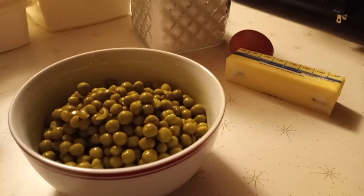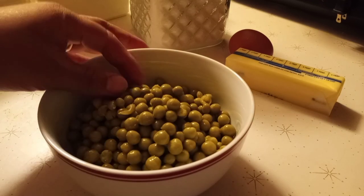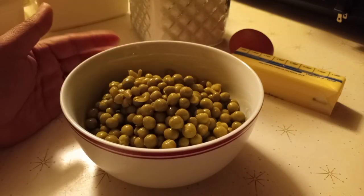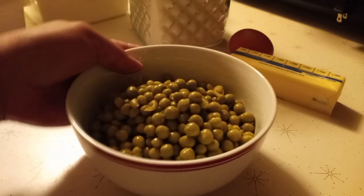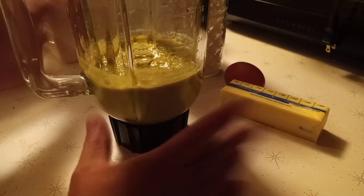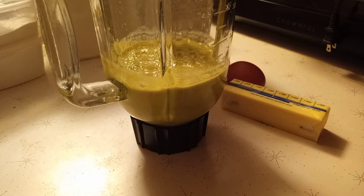Hi guys, I'm going to make today a sweet peas cookie. We have one can of sweet peas and I'm going to blend them - I take out the water and blend them to make a puree. I come back and I've blended our peas already. I just added a little bit of fresh water and there it is.